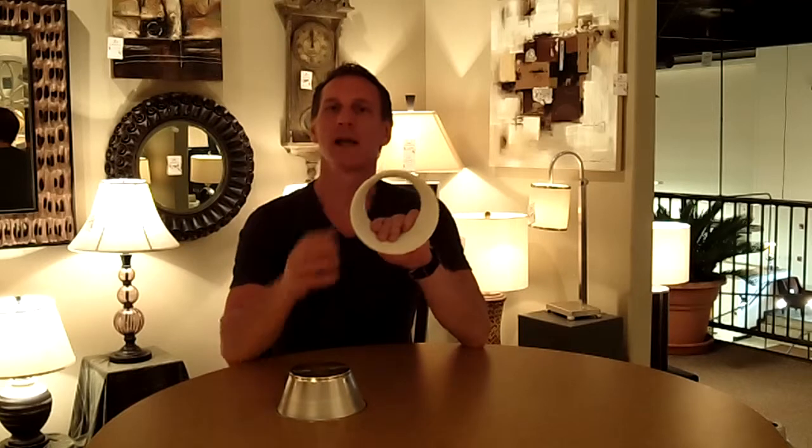Recess trims are a key component of a recessed light because they really determine what the result of the light bulb will be. A baffle trim, for example, will make the light exit in a cone-shaped pattern and traps some of the light on the baffles. A smooth, mirrored trim will give you a widespread pattern of light and is more efficient as all of the light is reflected outward.